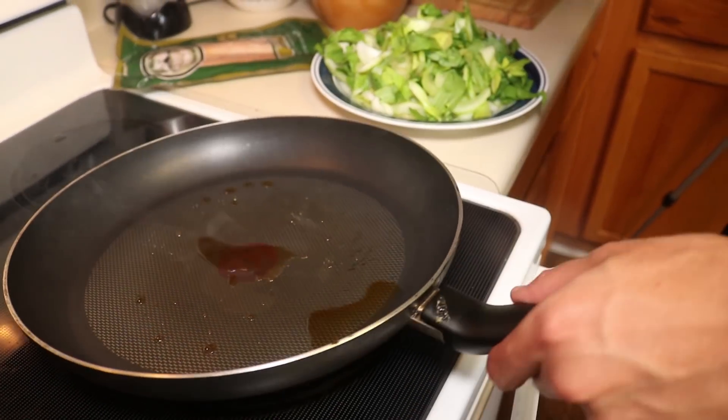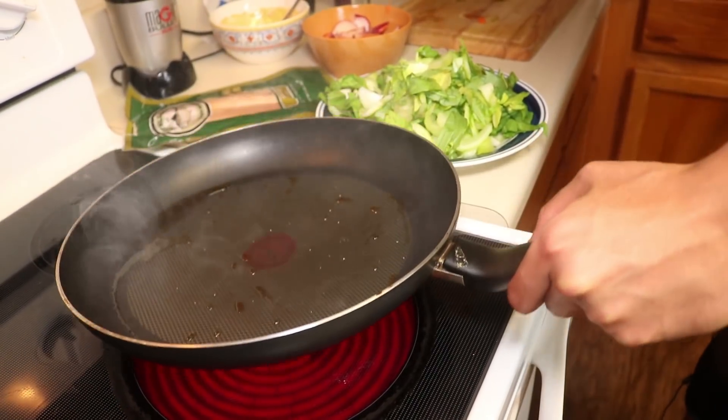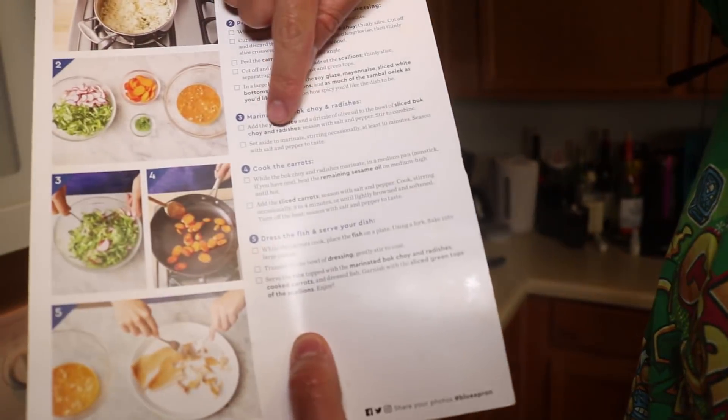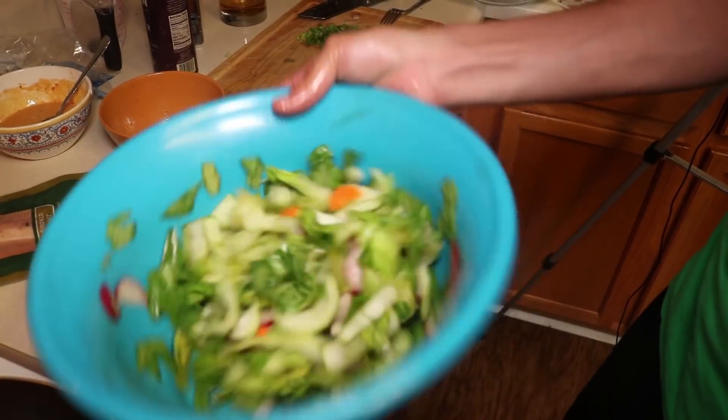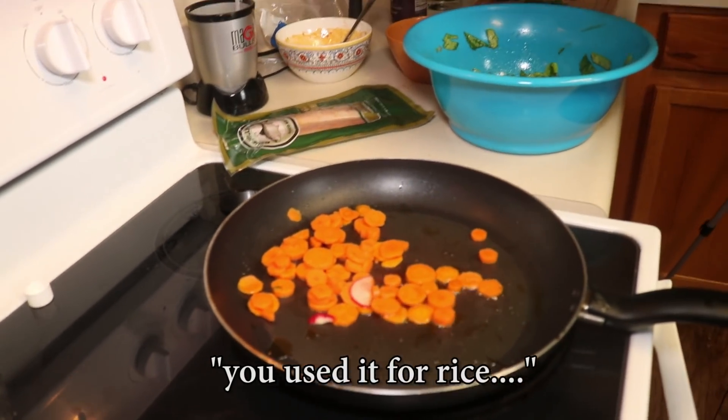Why sesame oil? The sesame oil smoke point is so low. Look at that, it's smoking already. Medium high until hot — add the sliced carrot. Do you see what this said? To the bowl of sliced bok choy and radishes. Do you know what I did? I combined the carrots and the radishes. For the first time, I am at a loss for words. It's fine — nobody ever died from eating too much lemon juice.